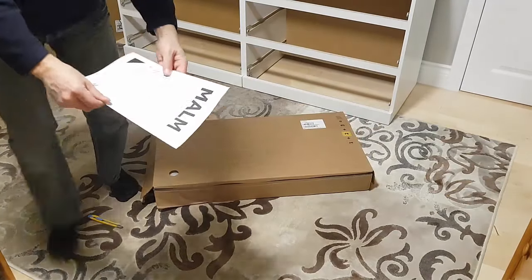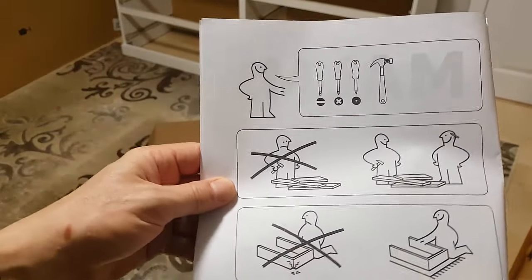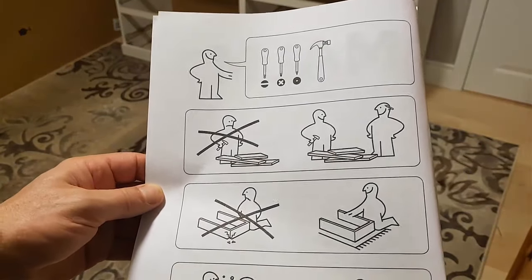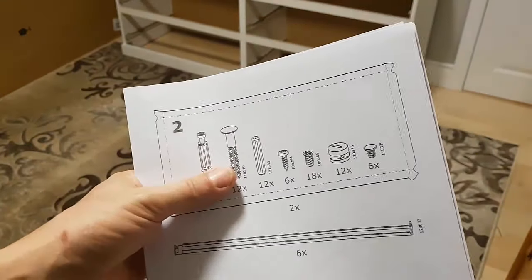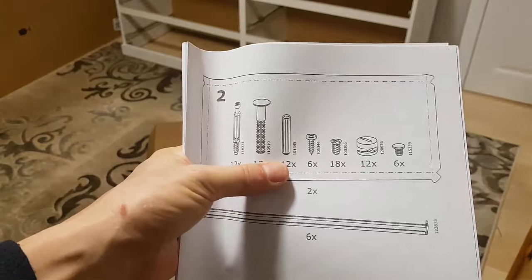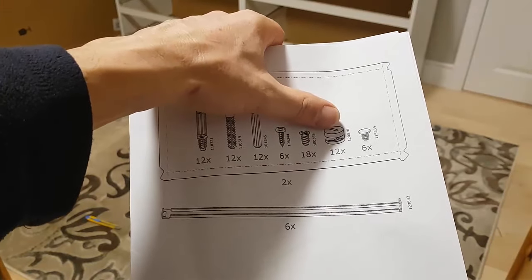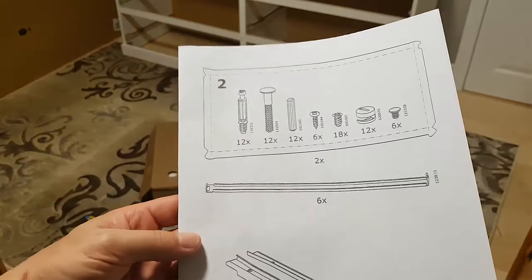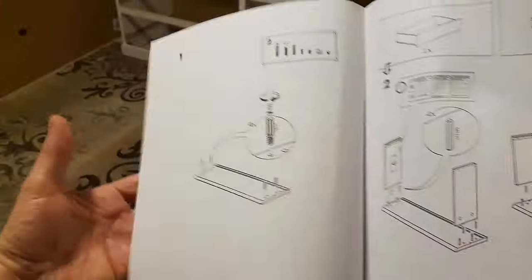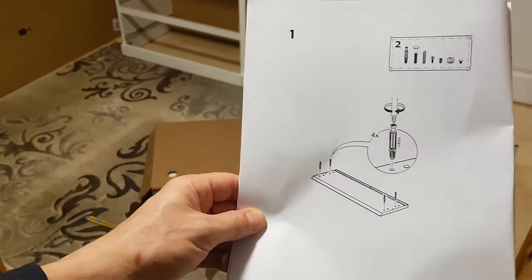We've got our instructions for the drawers. You're going to need a flathead and a Phillips. Going through the parts: make sure you've got 12 pin fasteners, 12 plastic pieces, 12 dowels, 6 screws, 18 screws for the drawer rails, 12 turn fasteners, and 6 more. There are also 6 rails. The first thing to do is put those pin fasteners onto the drawer face.